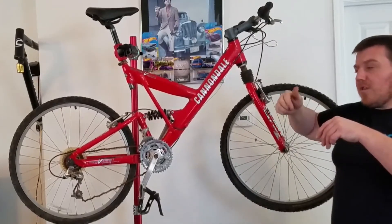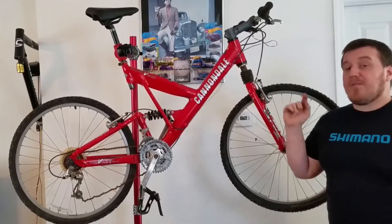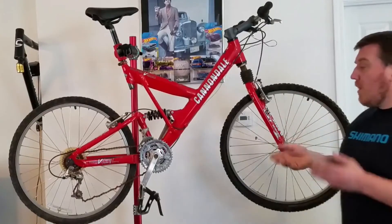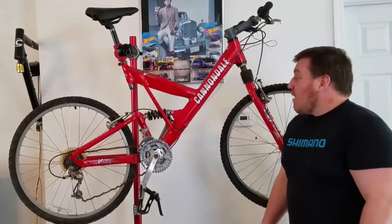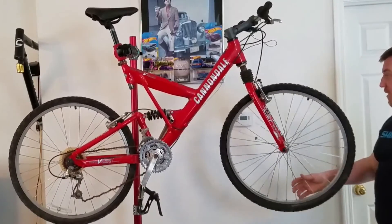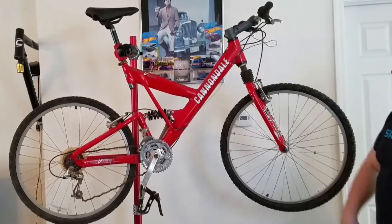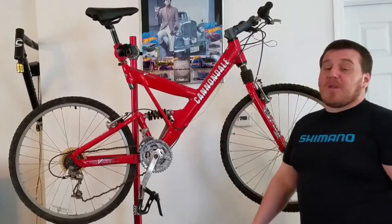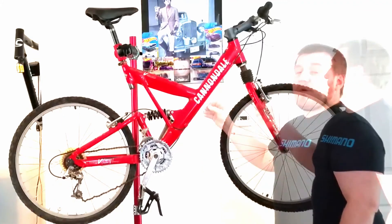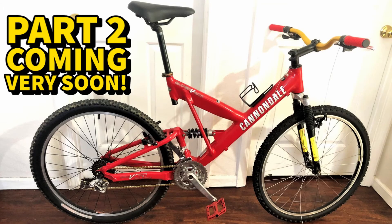The new shifters will be Shimano Alivio or Altus trigger shifters. To match, we're putting on a full new set of Alivio or Altus brakes — they're pretty much the same. The front wheel was pretty destroyed, but soaking it in WD-40 did pretty well. Obviously it needs new tires, cables, and everything — the whole bike is a mess, the frame is pretty disgusting. This thing has been sitting abandoned for years. So we're going to strip everything down, give it a full clean, and next time you see it, it'll look like a whole new bike.